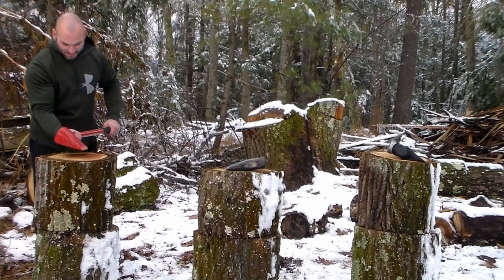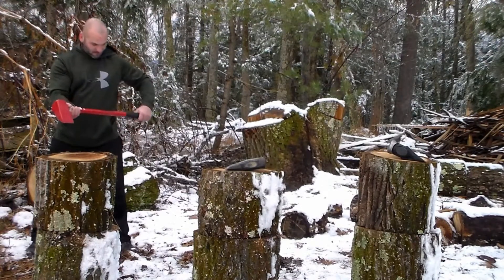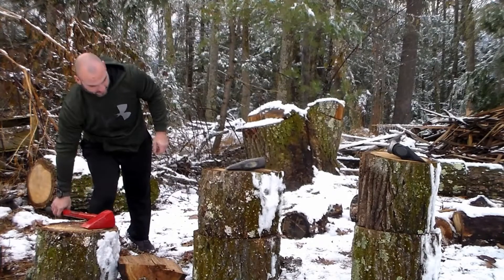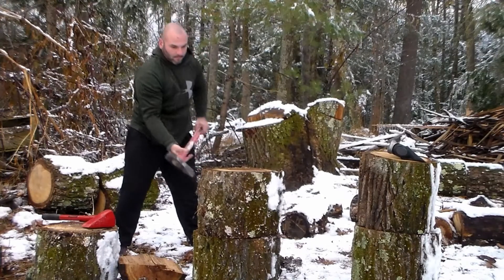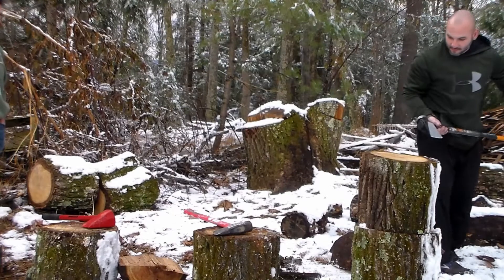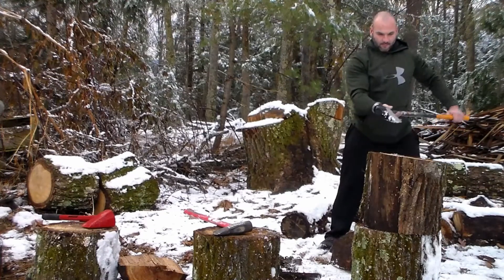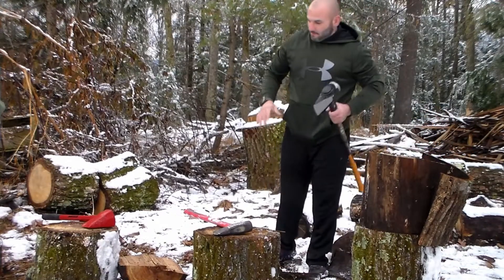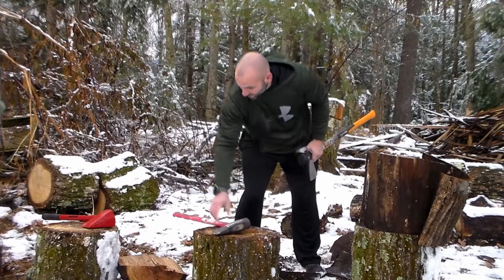Now I have never used such a short maul, so this is going to be a little interesting — I might look like a little klutz doing this. First hit cracked it pretty good. That's actually kind of surprising — that felt just as easy. I am finding the natural crack in the logs again, keeping it even. My personal opinion, this is my first choice. Very surprisingly, this is my second choice. That's last.